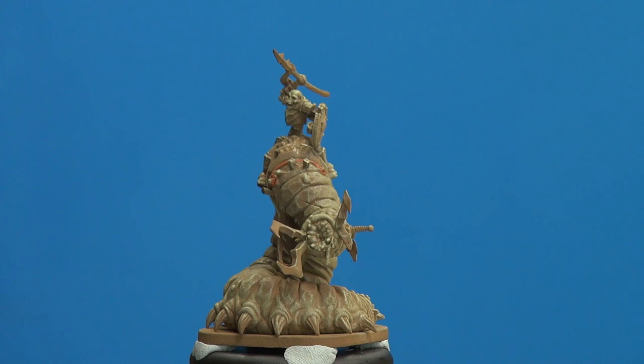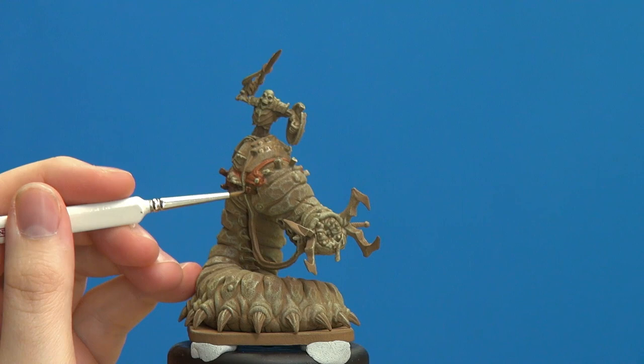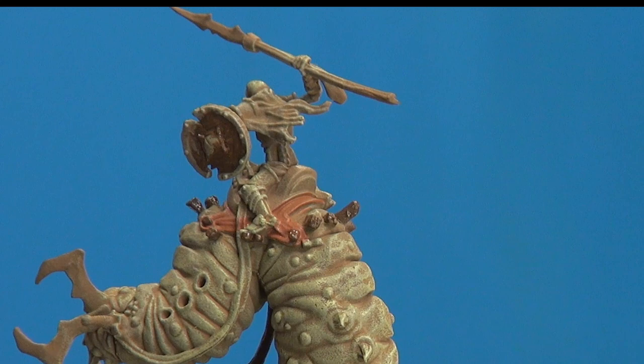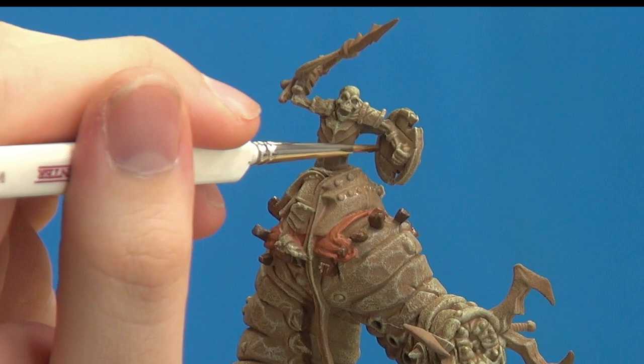With the airbrush you're controlling the air flow and the paint amount as well as pointing it — brush control ports across to an airbrush quite well. Let's see the inner part of the shield. I've just realized I can do the spear in this color as well.